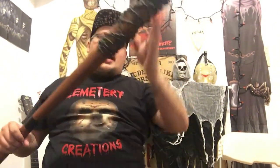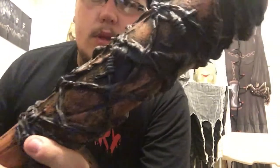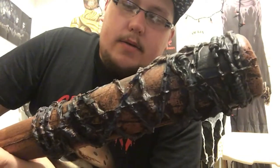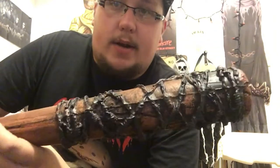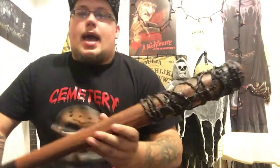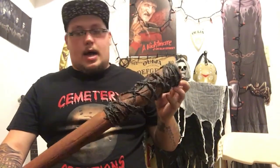A downside I have is where they painted the barbed wire black — there's a lot of black paint right up here, all black paint. Obviously when they're getting these ready to order, they have to make and paint a whole bunch, so they can't be as perfect as they may want to be.